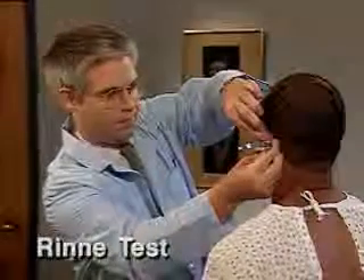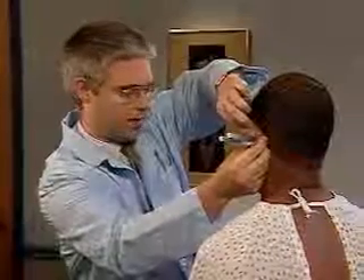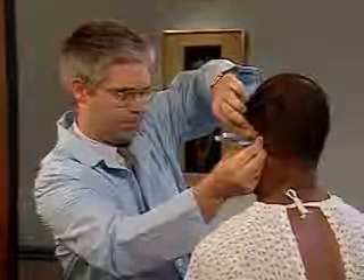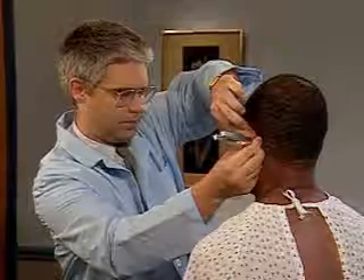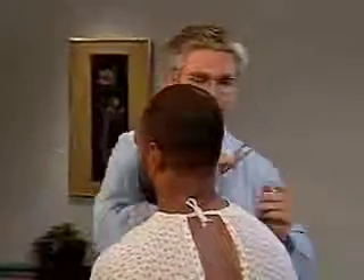Next, compare air and bone conduction by performing the Rinne test. Place a lightly vibrating tuning fork on the mastoid bone behind the ear. When the patient indicates that the sound is no longer heard, quickly place the vibrating fork near the ear canal. Normally, the patient can hear the sound longer through air than through bone.